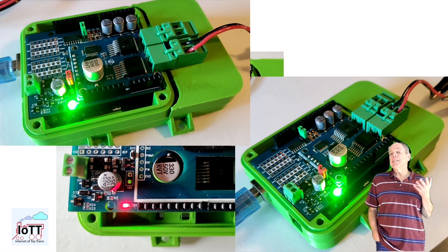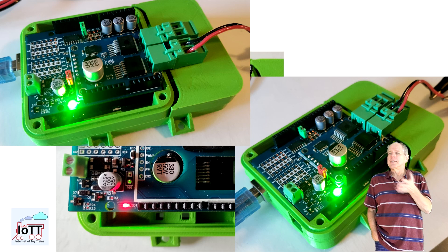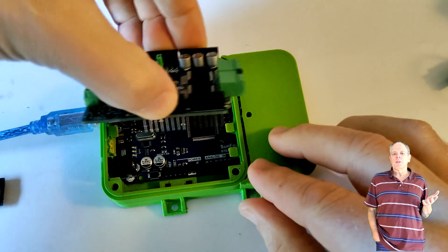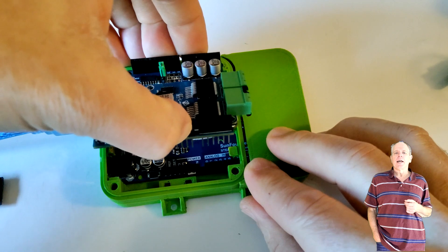It is a polarity sensitive dual color LED showing either green or red depending on the track polarity. When fed with DCC, it looks like both LEDs are on at the same time and the resulting color is yellow — well, with a tendency towards green. So let's install the board on the Arduino and try it out.